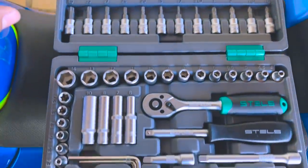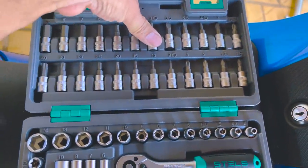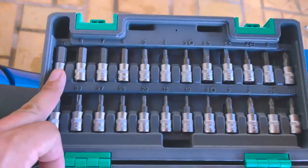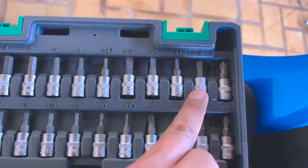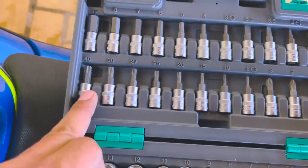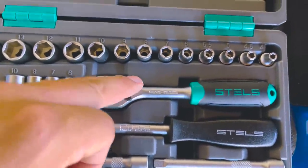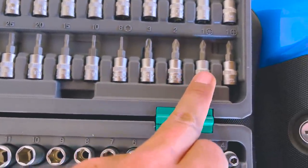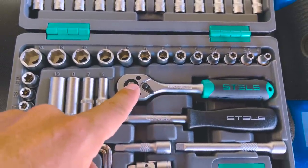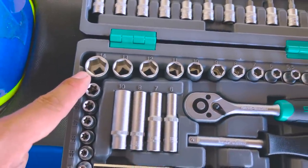Por que eu gosto tanto desse kit? Porque ele é super completo. Na parte de bits você encaixa na catraca e desmonta tudo sem se matar. Tem jogo de chave Allen do número 3 ao 10, chave de fenda grande, pequena e pequenininha, chave Phillips grossa e fina. Tem bits de chave Torx do número 8 ao 40 — isso principalmente pra BMW é super útil, pra quem tem GS1200 ou S1000RR fica fácil desmontar usando a catraquinha. Também tem Phillips mais grossa e comprida, fina e super fina. E essa parte é só de bits.